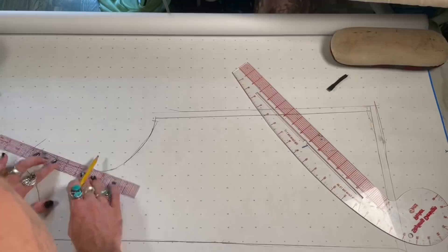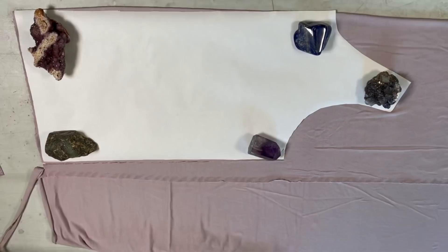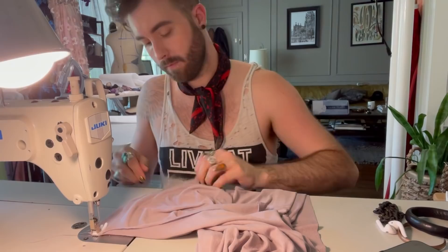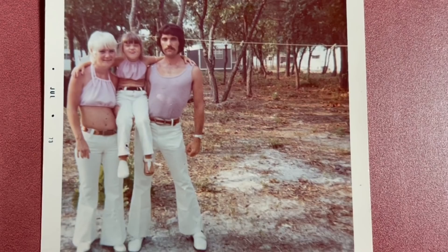I laid the pattern out, put my crystals on it to hold it down, and started cutting. Tank tops are super easy — it's literally just two side seams, shoulder seams, and hemming around the edges. I didn't film a ton of it, but I got a little footage. If there's not music or movies playing, I am a lost soul in the studio — I need some background noise to get anything done.